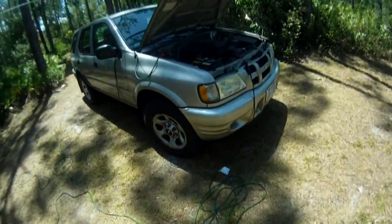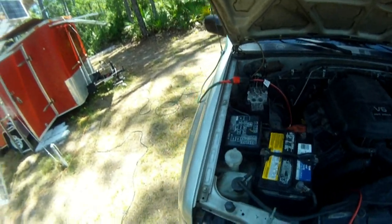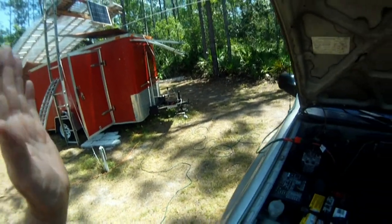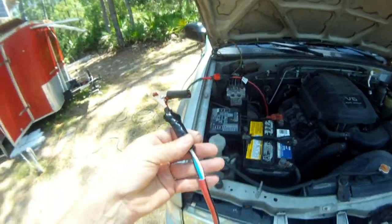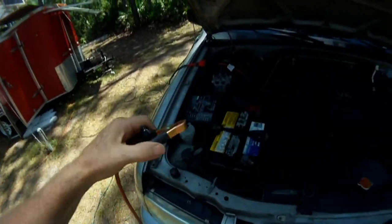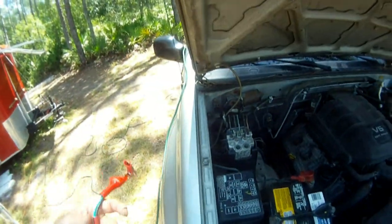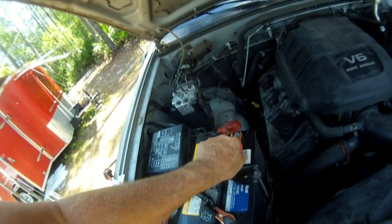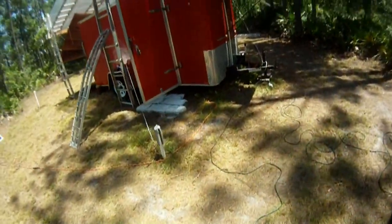I've made up some jumper cables that I want to hook up to the battery here in the car. You don't want to hook it up to your solar power system yet — don't put it to the solar inputs. First thing you want to do is hook up these cables. I've made two separate cables out of extension cords, and you can hook up to the battery with the engine off. That's where you want to start. So I've got the negative and positive hooked up at the battery system.